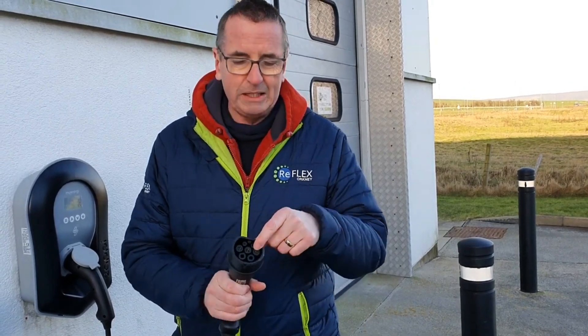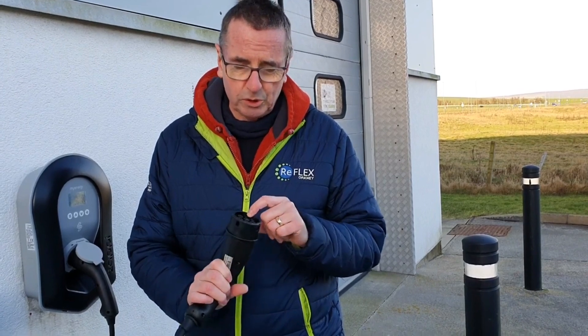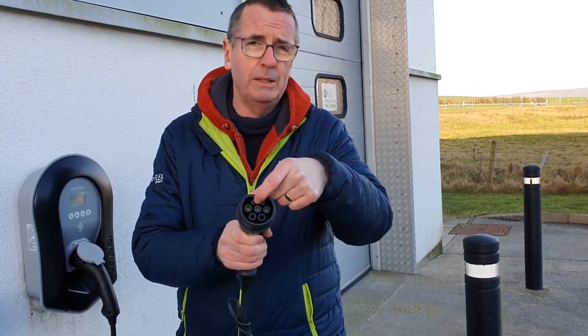You have basically neutral, plus and negative — those three pins. But you also have what's called some communication pins at the top, and that will communicate with the car that talks to Zappy. And when both of them are happy, it allows electricity to flow through. So this end is really, really safe.